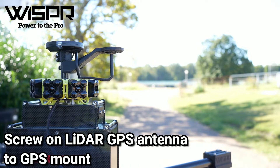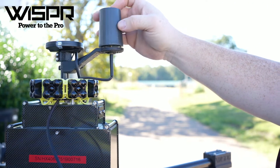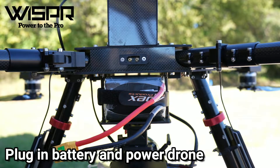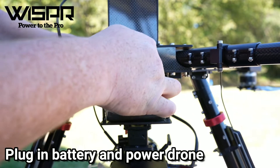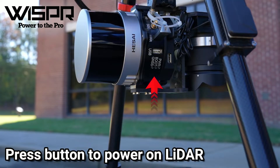Screw on the LiDAR GPS antenna to the GPS mount. Plug in the battery and power the drone. Press the button to power on the LiDAR.